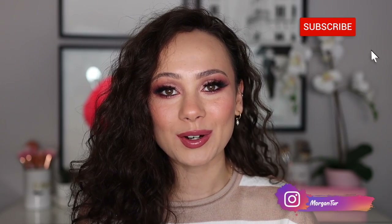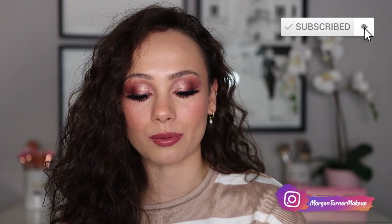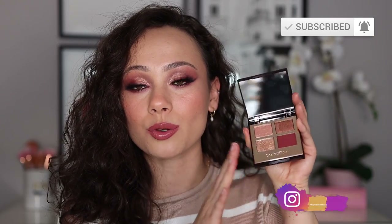Hi guys, what is up? Welcome to my channel. For today's video, I am going to be reviewing the brand new Fire Rose quad that Charlotte Tilbury just came out with, as well as the two new colors of her Eyes to Mesmerize. I'm going to be doing a tutorial on this look and also doing some swatch comparisons of other quads that she has in her line. So if you're interested in that, just keep watching.